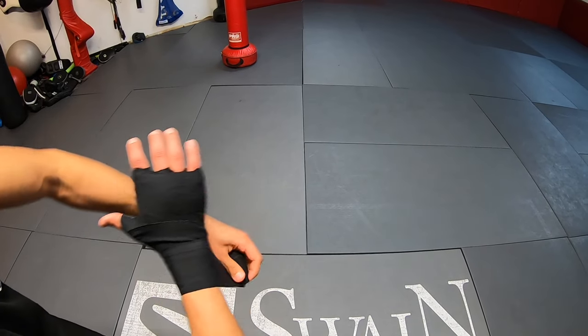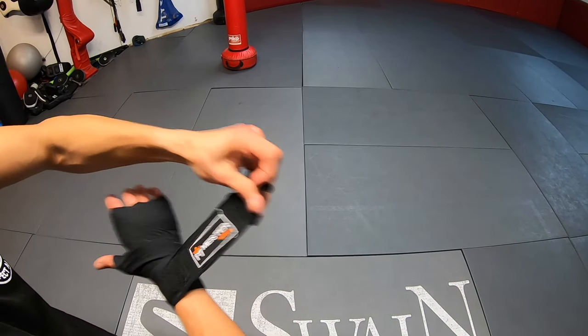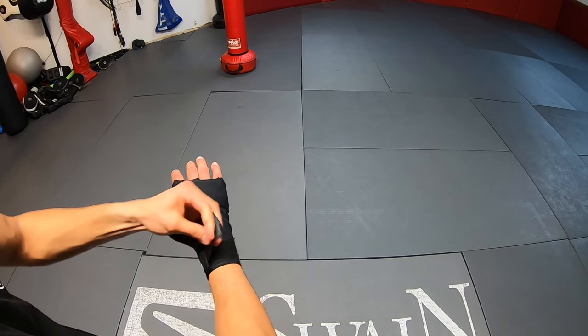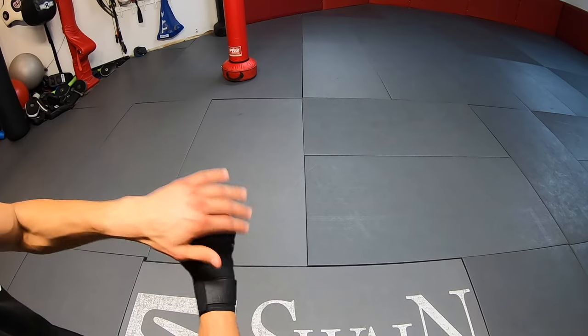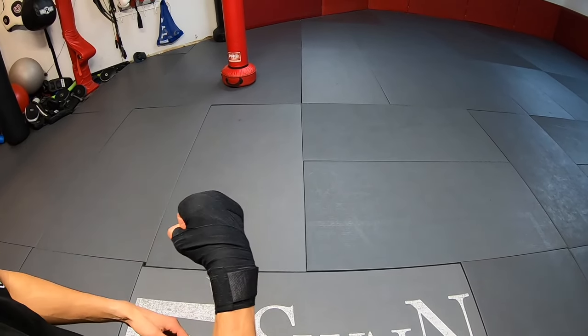Play around with it a few times — make sure it's snug but not too tight where your hands turn yellow. And there you have it: an open palm style of wrapping with good knuckle, thumb, metacarpal, and wrist support.